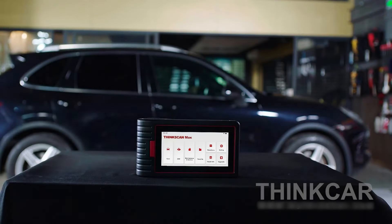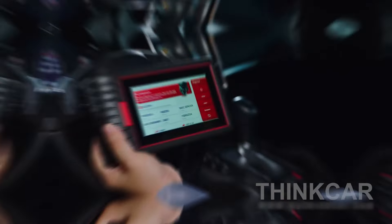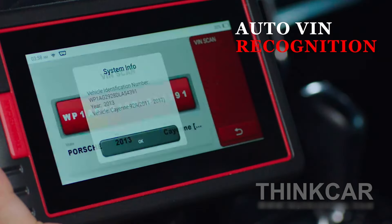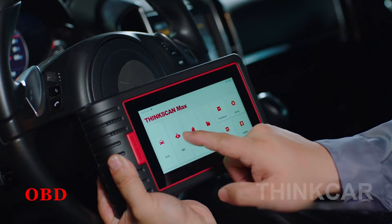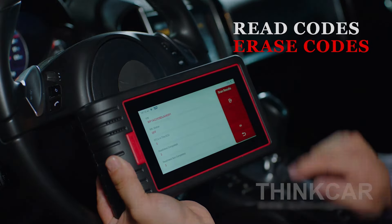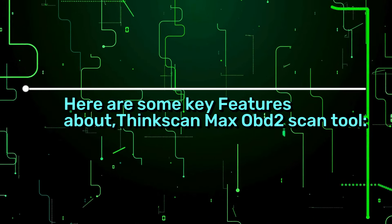ThinkCar is a well-known worldwide OBD2 scanner company established in 2019, focused on intelligent diagnosis, advanced diagnostic technology, powerful device manufacturing, and excellent service. ThinkCar creates the newest modularized remote diagnosis technology, which makes ThinkCar devices more and more popular all over the world. ThinkCar develops all kinds of devices to meet every car owner's different needs. Here are some key features about the ThinkScan Max OBD2 scan tool.